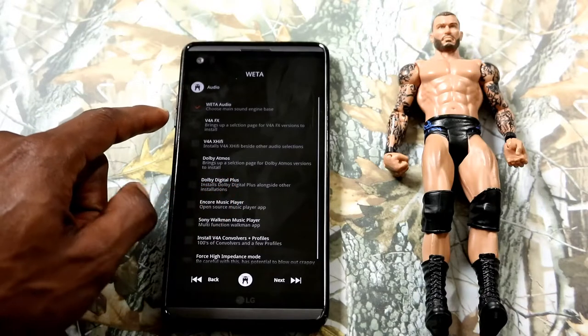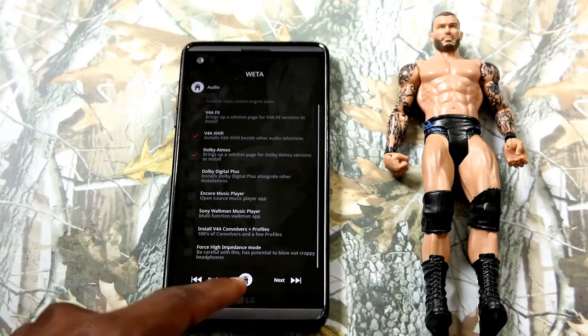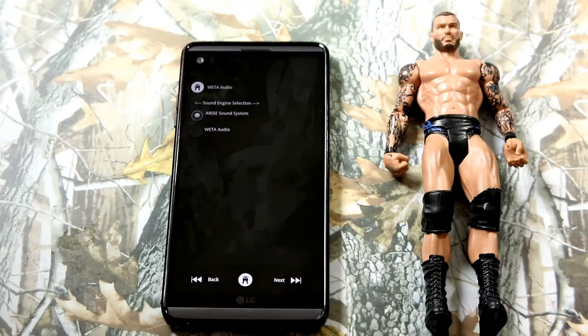You've got a lot of audio options here — Dolby Atmos and a lot of extra stuff. I recommend if it's your first time installing Weather, try all of them, select everything, mess with it, see what you like. Then on your second installation you can deselect the ones you don't like — it's a whole bunch of trial and error with the Weather ROM when it comes to audio.